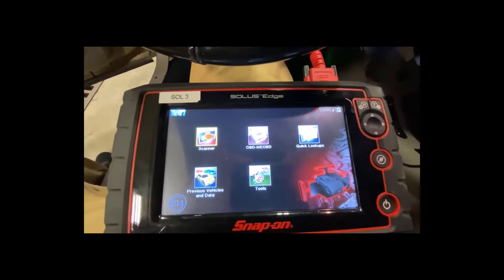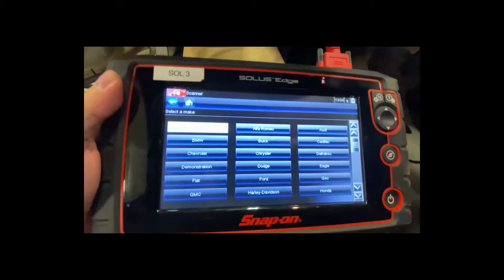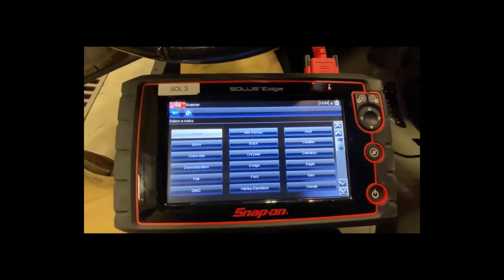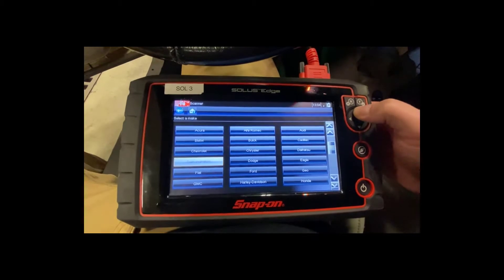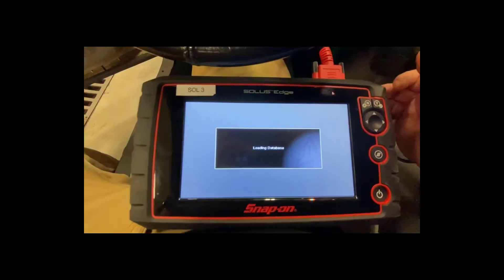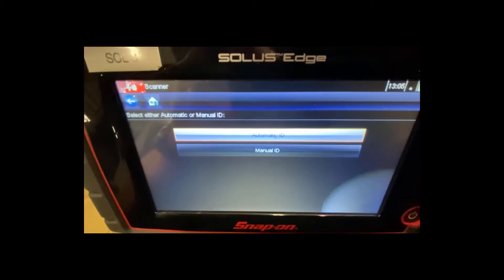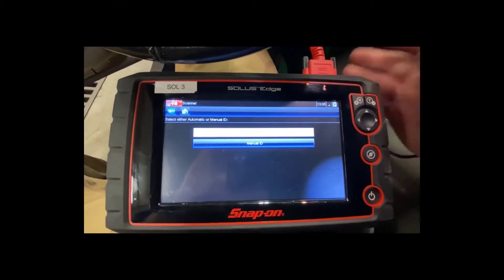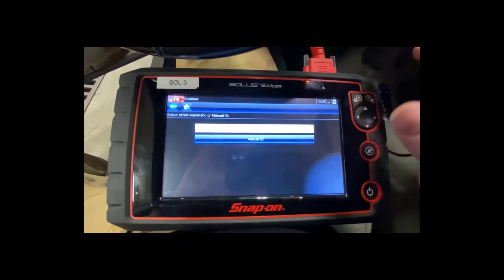To check codes, I go to the scanner option on the touchscreen, which takes me to the screen where I select the vehicle make, model, etc. I can use the touchpad or simply touch the screen — I'll touch 'Buick' right here. It loads the database, then asks whether I want an automatic ID or a manual ID.